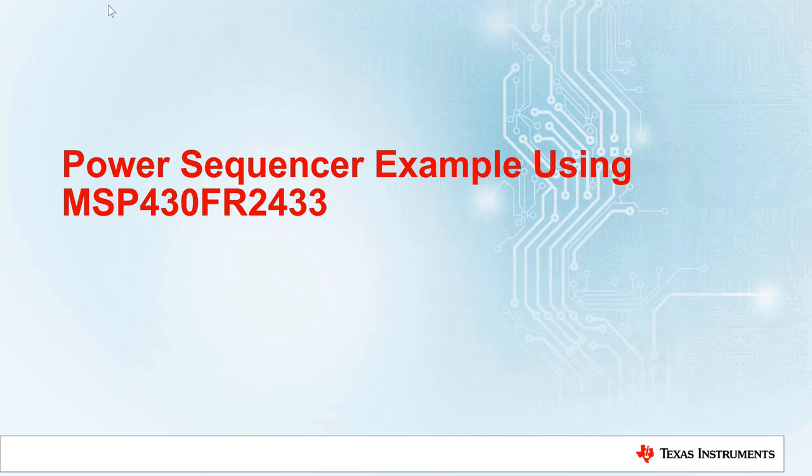Hello, welcome to the power sequencer of our housekeeping MCU training series. In this video, we will demonstrate how to use an MSP430 MCU to configure the power-on sequence of four power rails in a super-easy way.